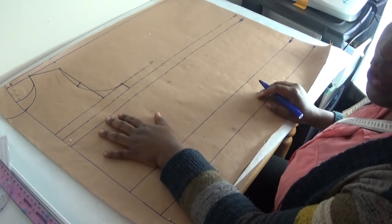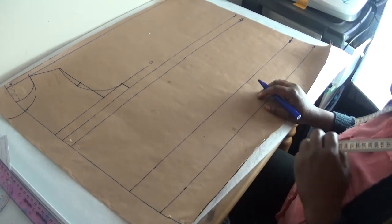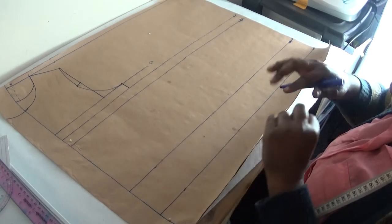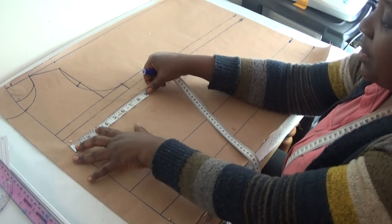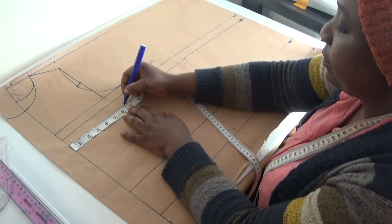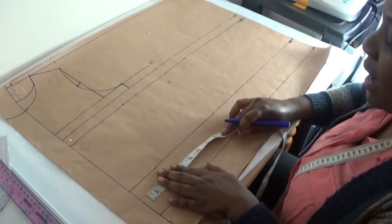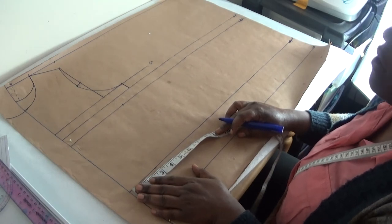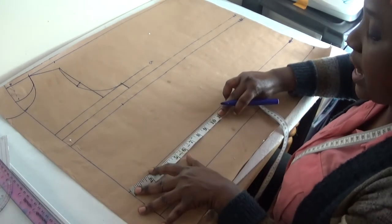My under-bust measurement is 27 inches — divide by 4 to get 6.3 — so I'll put in 6.3 here. Then for the waist: my waist is 33 inches divided by 4, which also gives 8.3, so I'll mark 8.3 here.